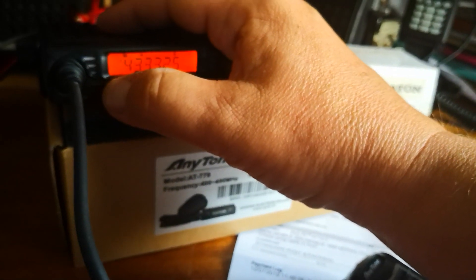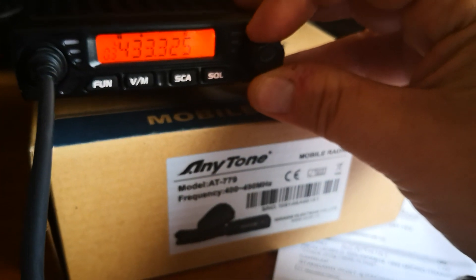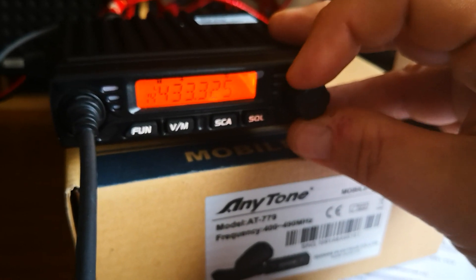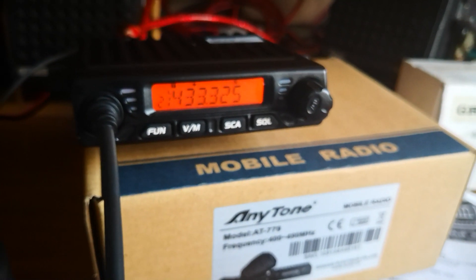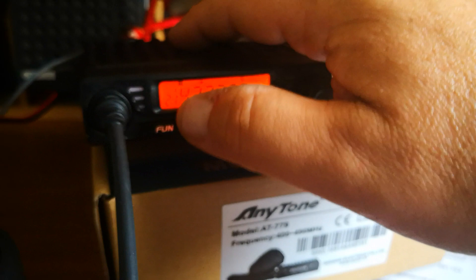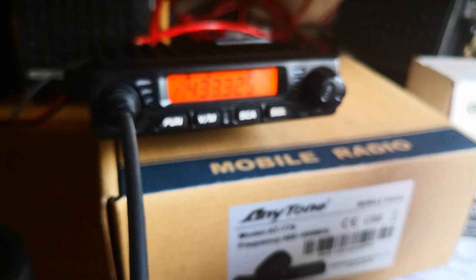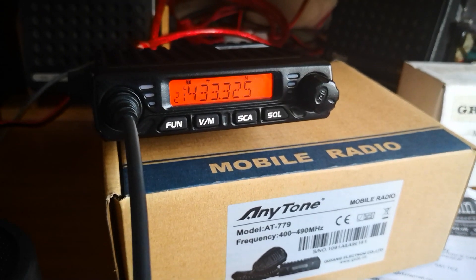Press a short press on the function key, and then select the memory channel where you want to put it. I'm on channel 20, so 21 is the free one. Press VM memory, and that puts it into memory — it's actually memorised it. That should now be memorised into channel 21 in the memory bank.